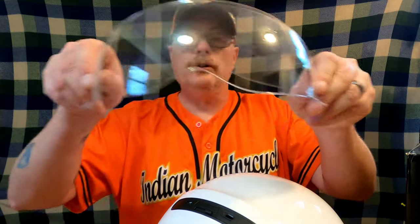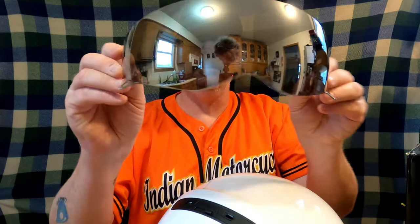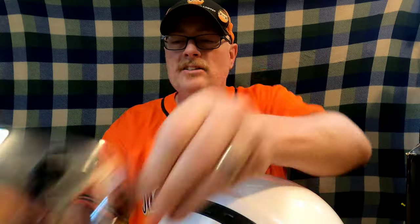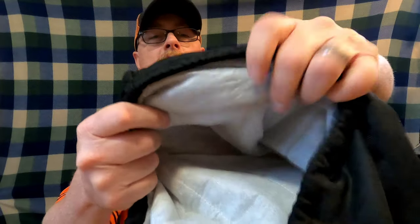It also comes in the box with a clear shield, which I haven't used yet. You can also purchase mirrored ones, though the mirrored one is actually not quite as dark as the one already installed. The box also comes with this bag — honestly one of the nicest helmet bags I've ever seen. It's lined and will protect your helmet if you store it on the go.